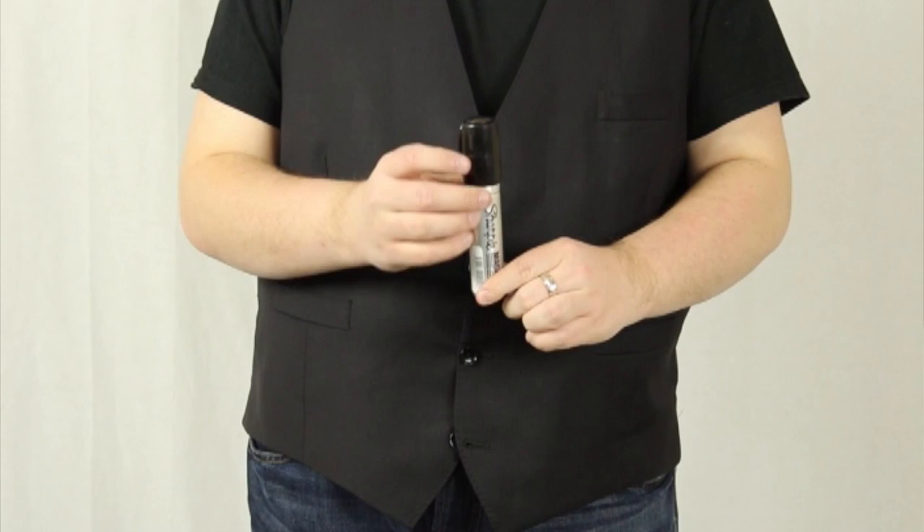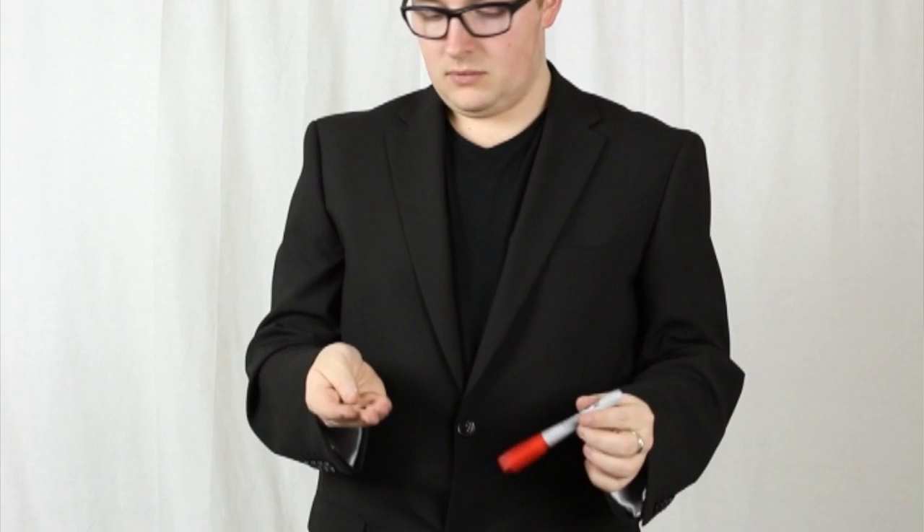Don't expect to get this DVD and immediately put a routine in your act — this is something you're going to study. But every magician carries a Sharpie because they all do cards and have them signed. Is this the definitive work on Sharpie manipulation? Absolutely, without a doubt. There's no need to get anything else — he goes through everything: Jumbo Sharpies, the arc vanish, where he throws the coin, catches it in the other hand, and the pen's gone. Really strong stuff.